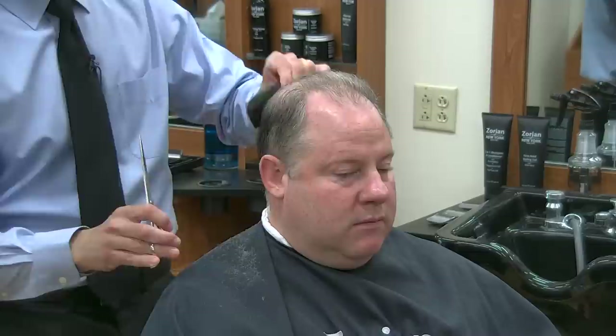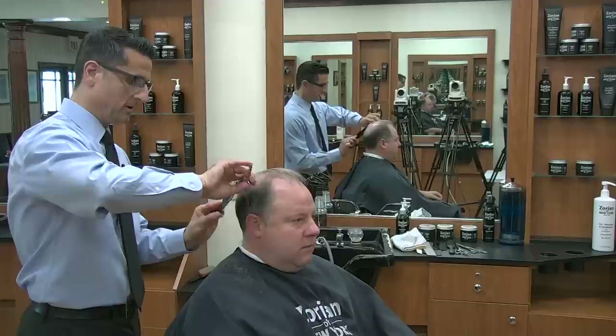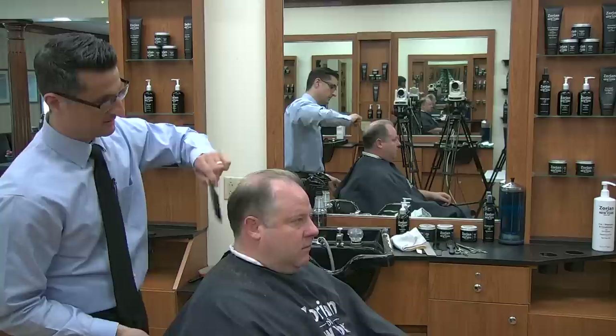Just think of your comb like a clipper attachment and your scissor like the clipper — you're doing the same thing. But if you can master the scissor cut, it definitely puts you at a different level. Customers — and I can tell you with my 25 years of experience — they view this as you having a different level of skill, being able to do this versus just putting an attachment on the side and running it up.